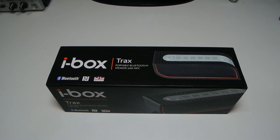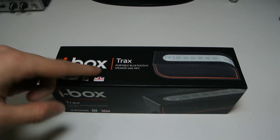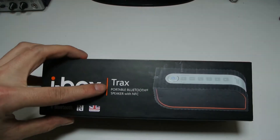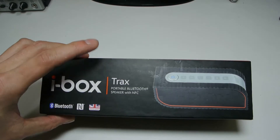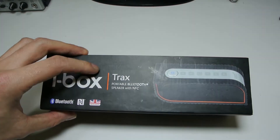Hi YouTube, the full set up here with another tech unboxing. Today I am unboxing the iBox speaker from Traxx. I'd like to thank them personally for sending it out to me. It's a portable Bluetooth speaker with NFC technology built in, as well as Bluetooth and a 10-hour battery.